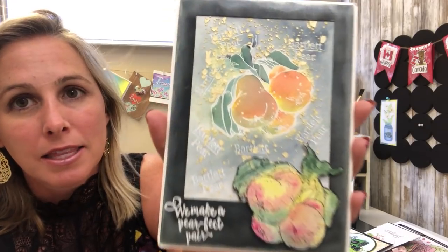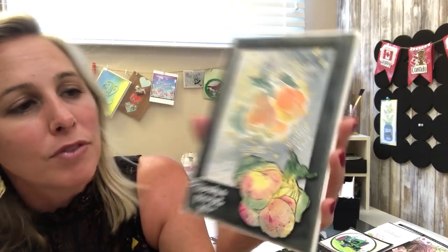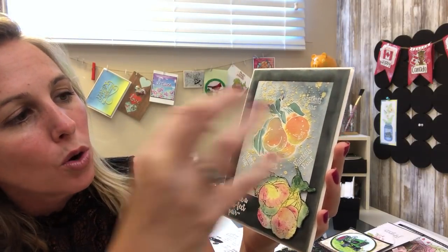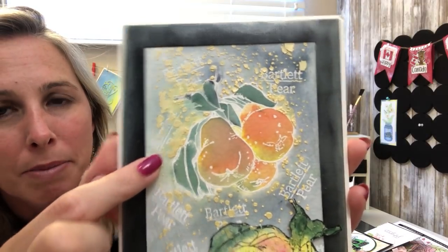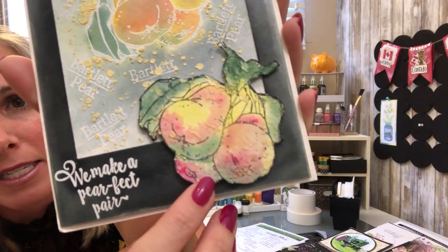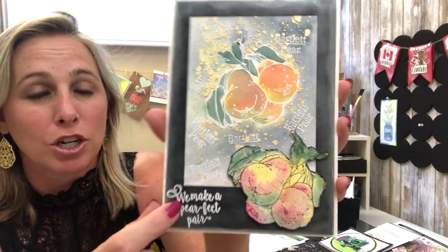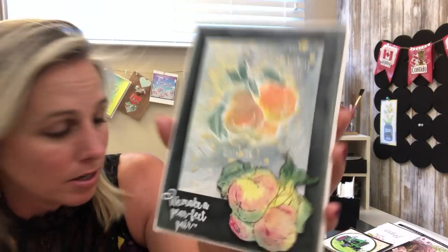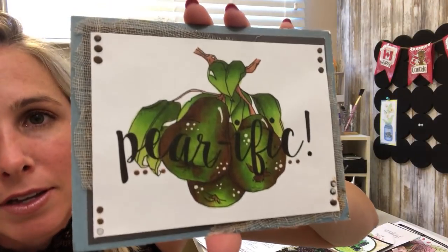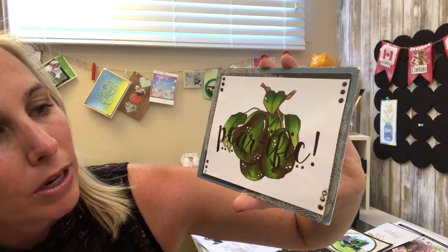Make sure you check out the designers' blogs for more details. I wish you could come and touch this one — it is really cool. Here it is stamped with white embossing powder on top of darker card stock, and then here it is stamped with black on top of white card stock and colored in. Really cool — you'll want to check out her blog to see all the details on how this was created.